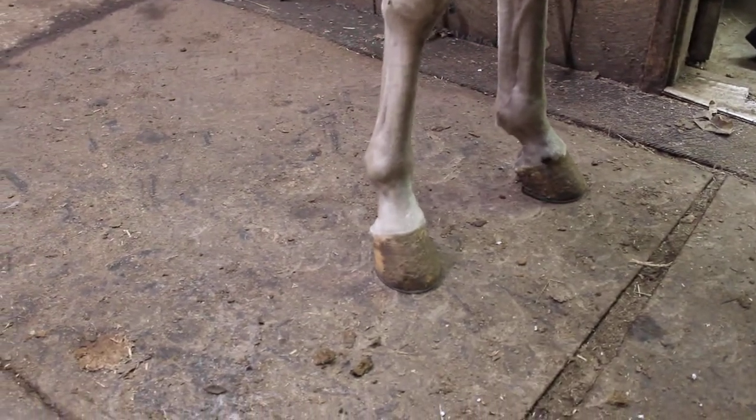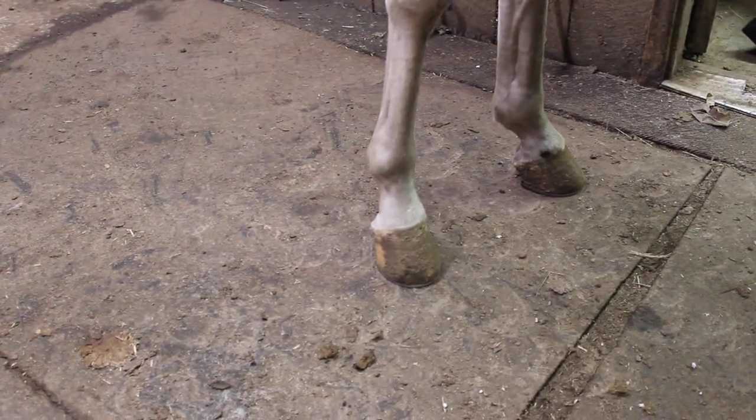The back foot is shod the exact same way — 50-degree angle — but you don't want any toe.